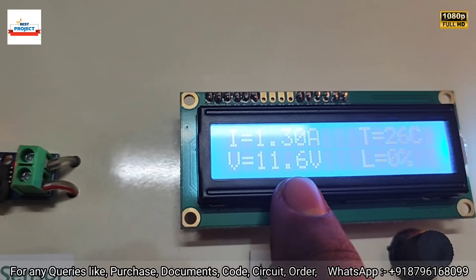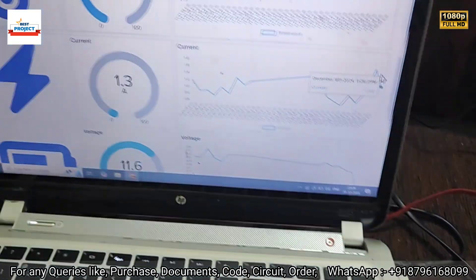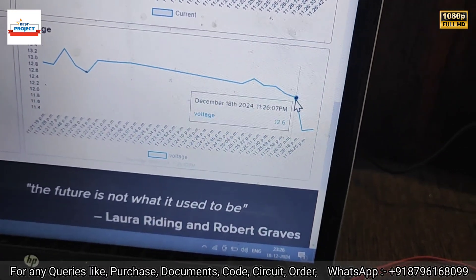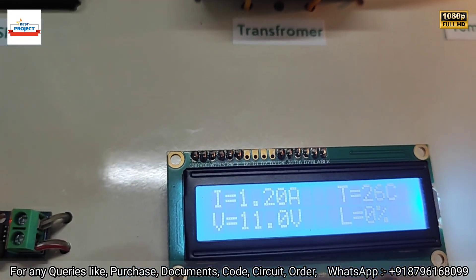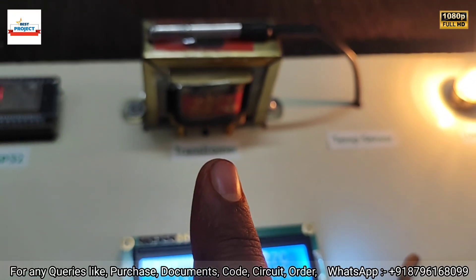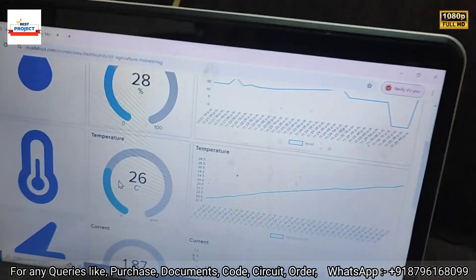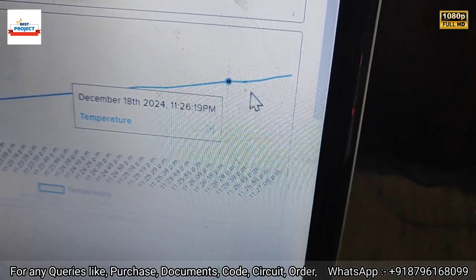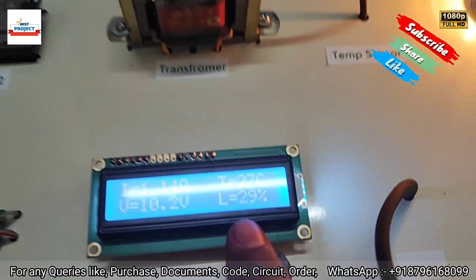The voltage is now 11.6 V — a voltage drop has occurred due to the high load. Checking on the server confirms 11.6 V. Temperature is currently 26°C — one degree has increased because the transformer temperature is slowly rising under load. Checking on the server confirms 26°C, and the graph shows the temperature rising from 25°C to 26°C, meaning the system is working correctly.